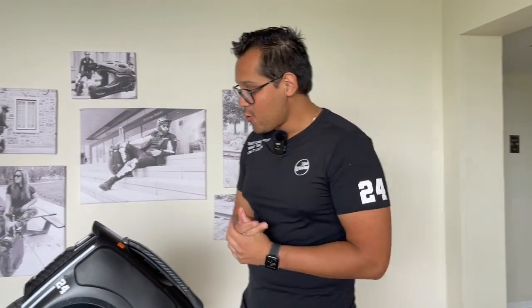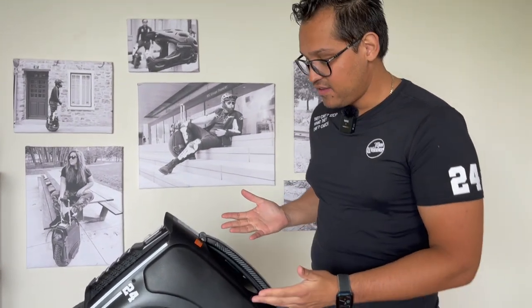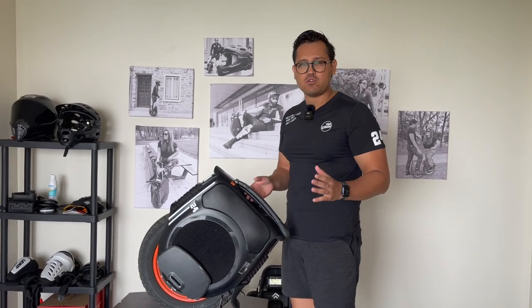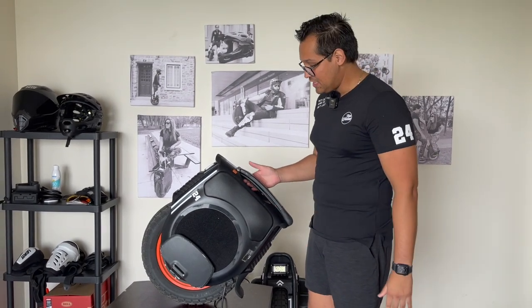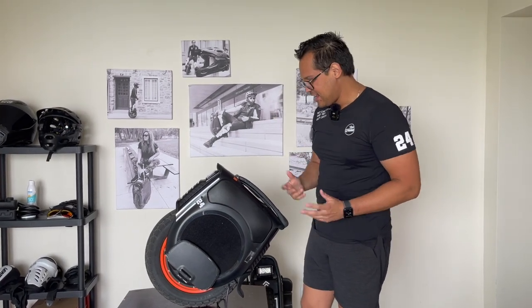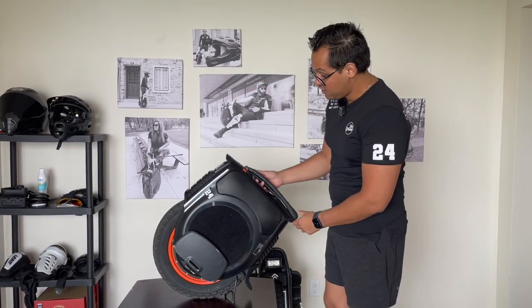So Inmotion was like a big no-no for me, but I decided to give them a second chance. I bought this High Torque and once I got it — used, with about 20 kilometers on it — I was very impressed. When the guy came out of the apartment with it in his hands I was like 'wow, it looks amazing,' because in pictures it looks kind of like an ugly cardboard box with a tire, but in person it's very, very nice.